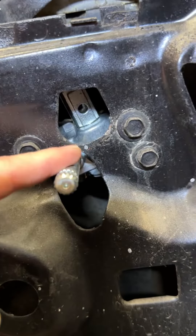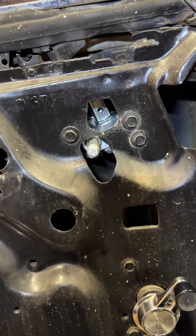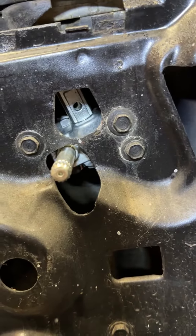I found this mechanism on eBay. Classic Industries, Hubbards, and a bunch of the different ones were sold out of it. Just do a quick search: '65 Impala SS wing window driver side mechanism' and you'll find it. Hope it helps.